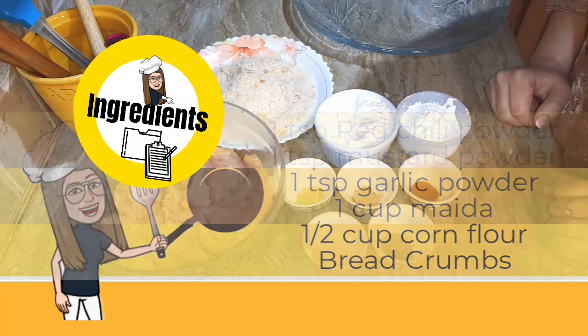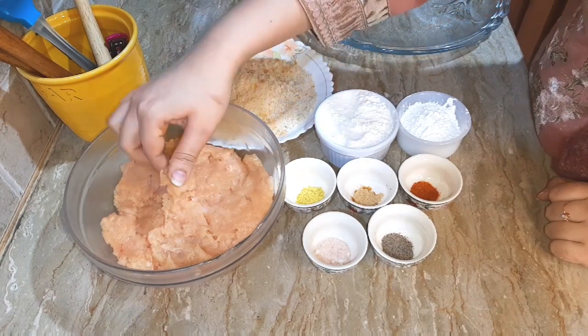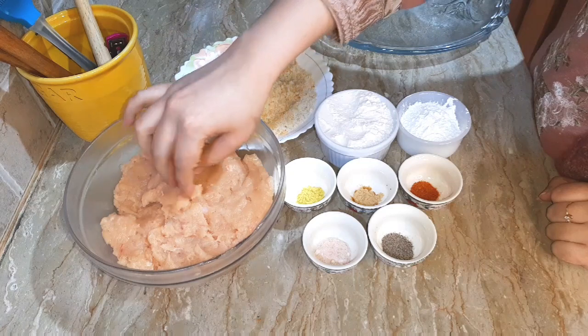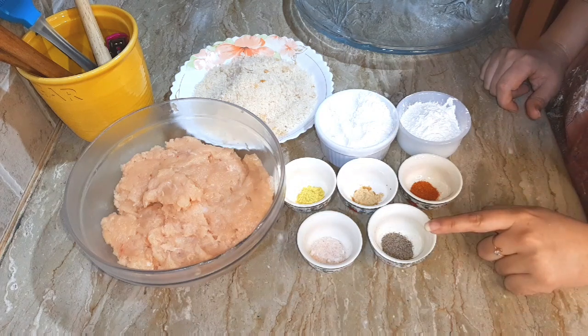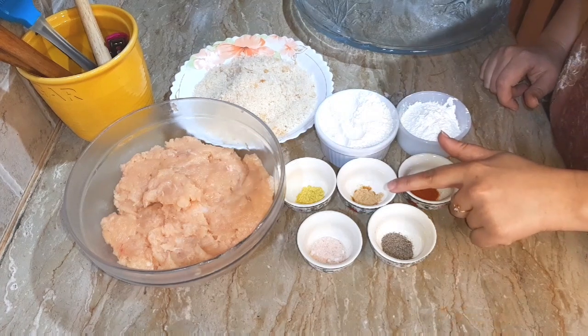The ingredients are very simple for Burger Patty. I have taken 1 kg of chicken and put it in the chopper. We will add 1 tbsp of salt, 1 tsp of black pepper, 1 tsp of red chili powder, and I am adding garlic powder.